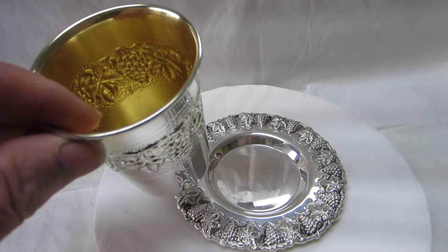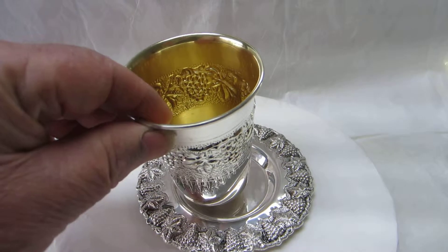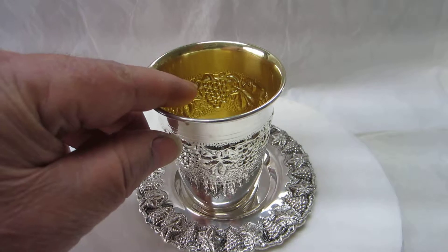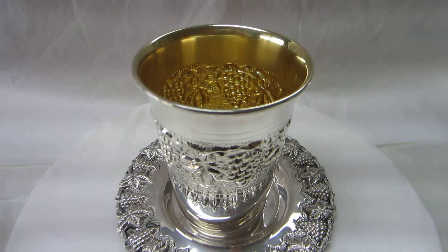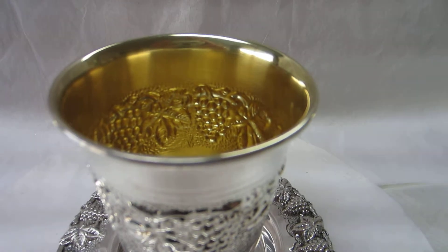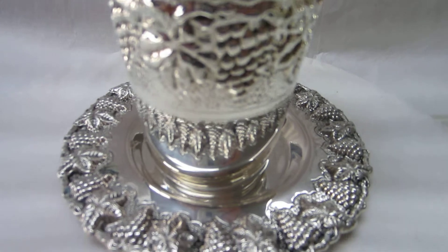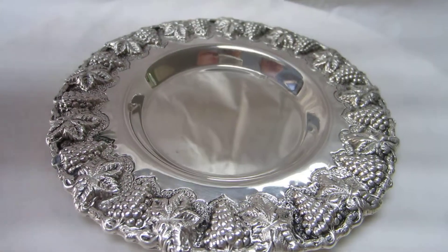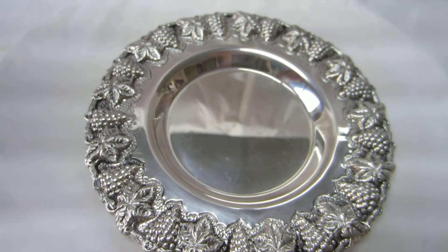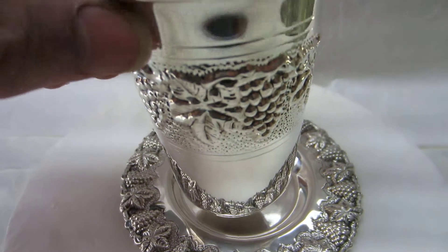I'm gonna open the whole dish. Then add another. Then add a little bit of onion, and add 2 sec of onion. Now add 1 sec of onion.